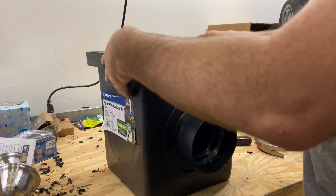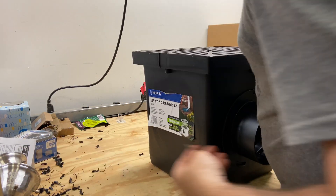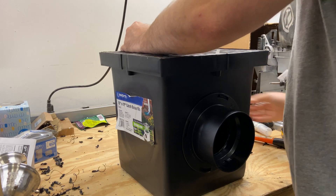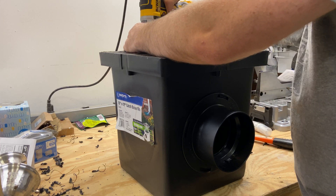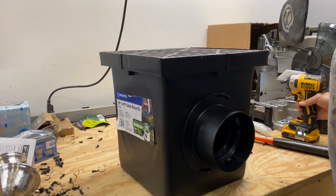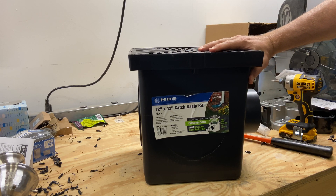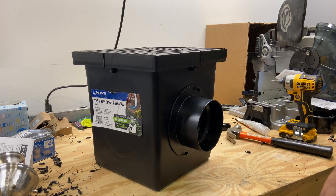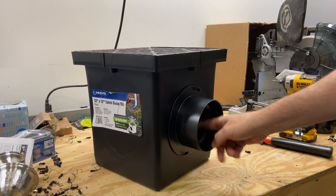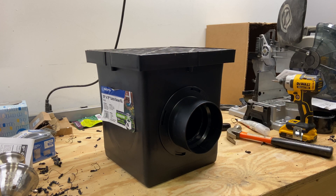Now we're done with that — grab the lid, stick it back on, grab the two screws, line them up and tighten them down. And there you go — that is the NDS 1200B kit, the 12 inch by 12 inch catch basin, specifically with the four inch pipe adapter and the three inch knockout. Hopefully this has been helpful; I looked all over the internet and couldn't find any documentation on how to do that knockout. Good luck with your project and we'll see you in the next video — thank you.